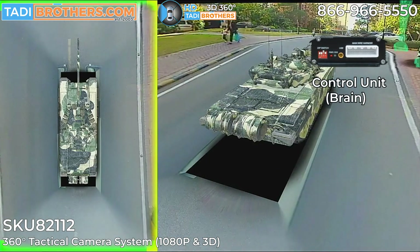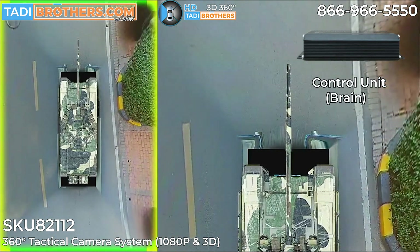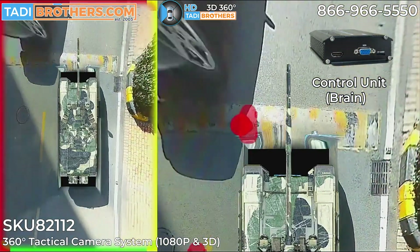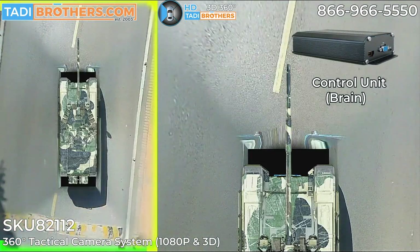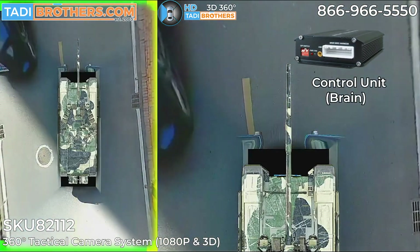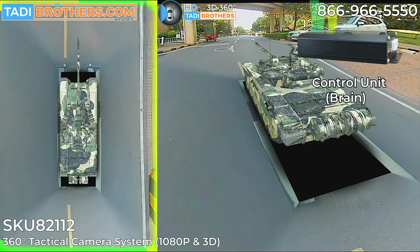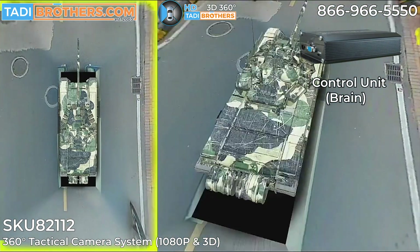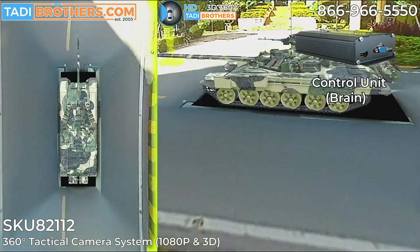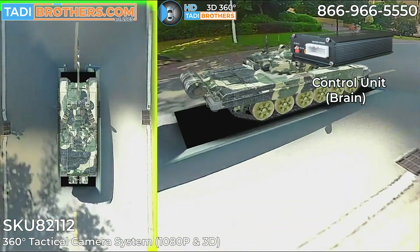Now let's talk about the brain — the control unit. It has four sockets for the 1080p cameras and does all the stitching. The control unit operates under very harsh environments, anywhere from negative 40 up to 160 degrees Fahrenheit. It has a harness that allows you to trigger each individual camera or have them on all the time. It also has two types of outputs: AHD 1080p RCA style, or HDMI output, giving you diversity in where you want to view it — connect it to your internal system or use one of our monitors. The control unit also houses the DVR, though versions without the DVR are available.